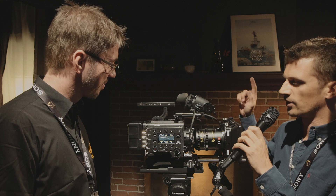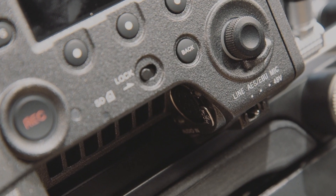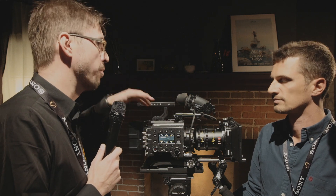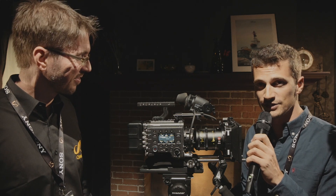For audio: there's an XLR input on one side and a headphone jack on the other, so you can run audio directly into the camera. Thanks for the interview, and thanks for watching — we'll see more of the Venice very soon, also from IBC.